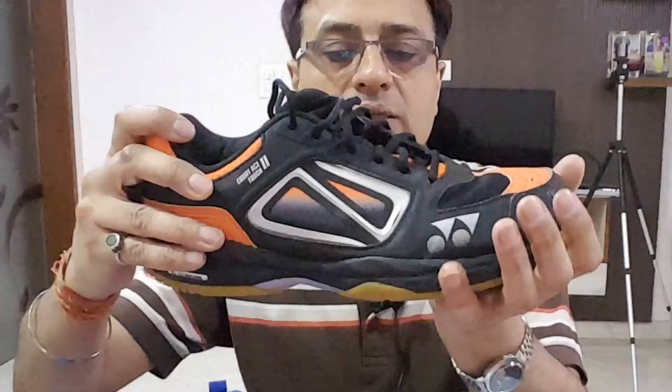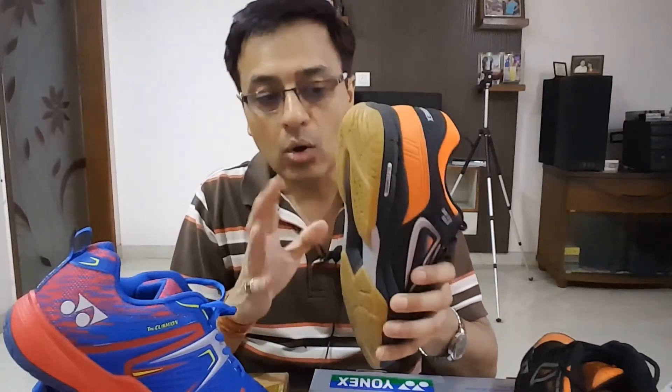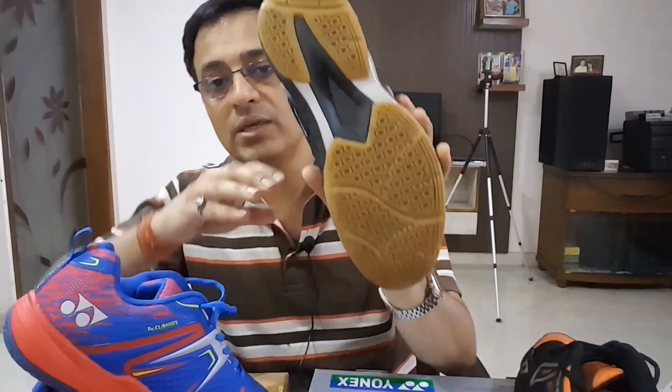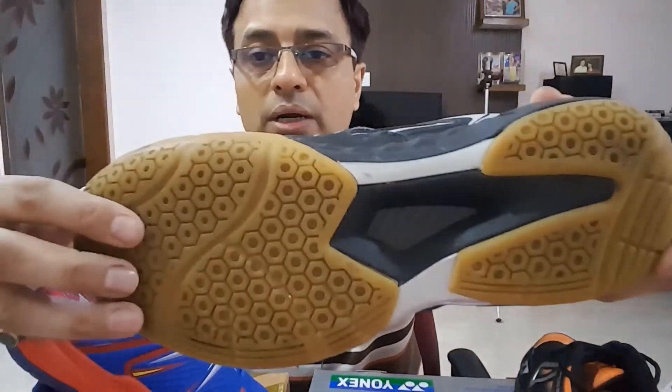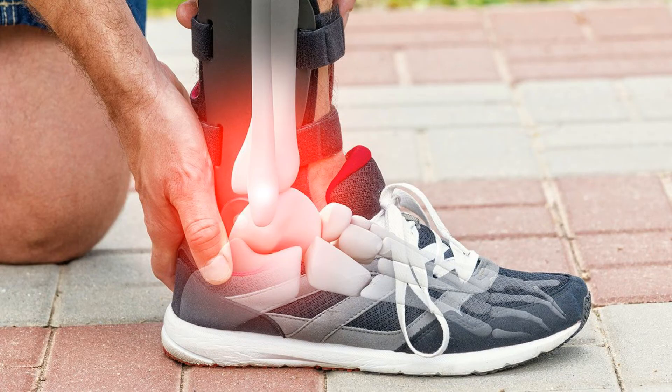Let's start with the Yonex Super S Lite 2, previously known as the Coate Stuff 2. I've talked about this shoe in a previous video and I personally use it as well. It's a multi-purpose shoe — not just for badminton but also for indoor games like table tennis, squash, and volleyball. In terms of cushion technology, it uses Advanced True Cushion technology with polyurethane.